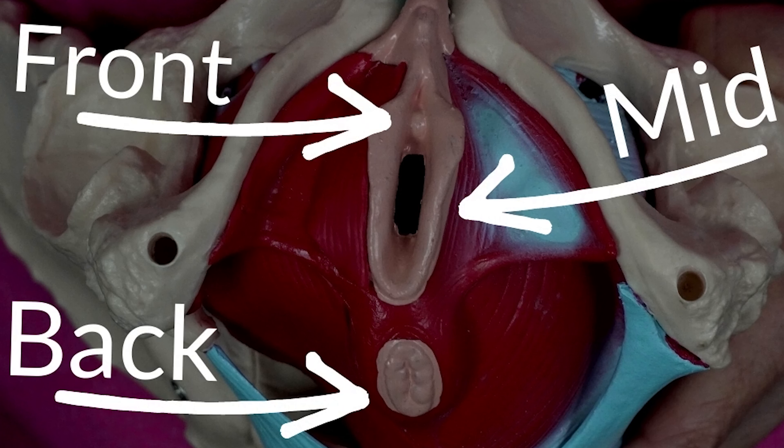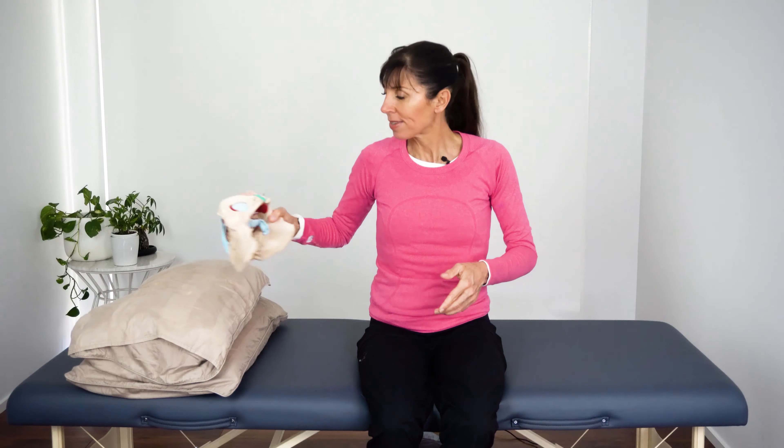These muscles close — they do that action. So wherever you are, whether on your side or sitting upright, try to squeeze as if you're stopping the flow of urine or as if you're trying to stop gas from passing in public. See if you can feel a squeeze and then relax. Try one more time — it can sometimes be easiest to feel around the back passage, around the anus first. Try to squeeze and relax.